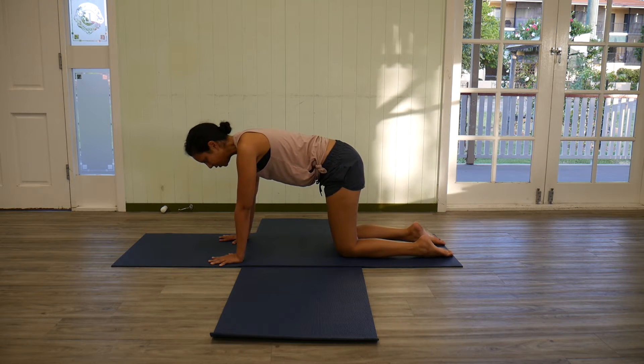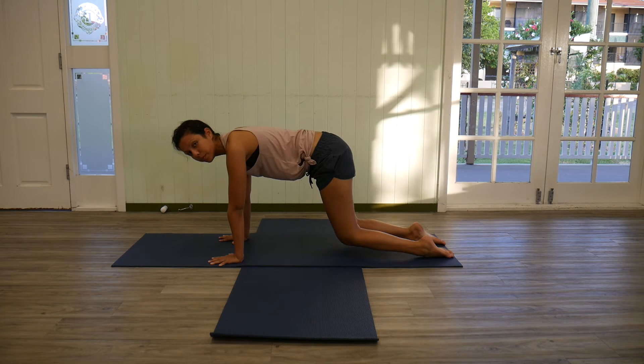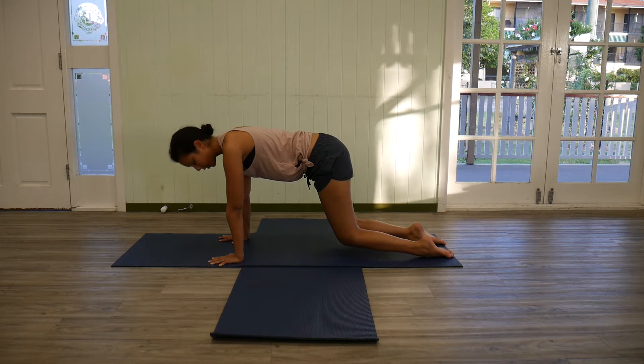Come onto the tops of the feet and lift the knees just off the floor. Staying here, navel will draw up towards the spine, in towards the head.